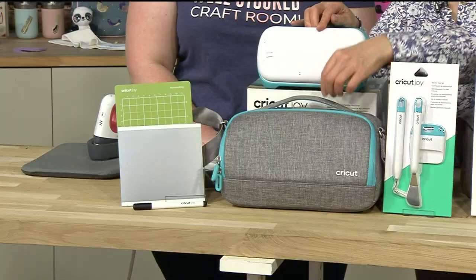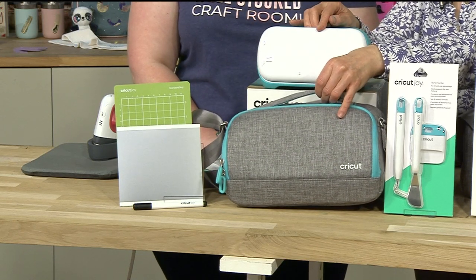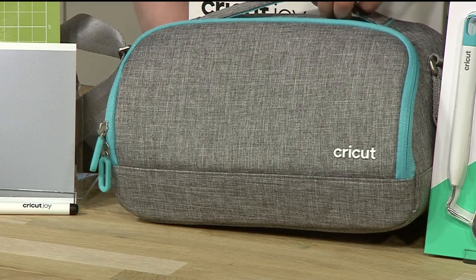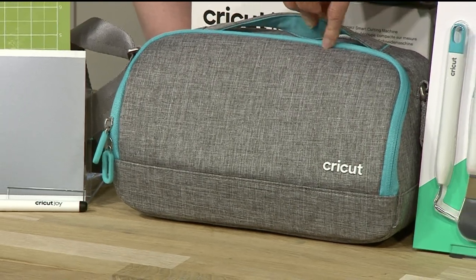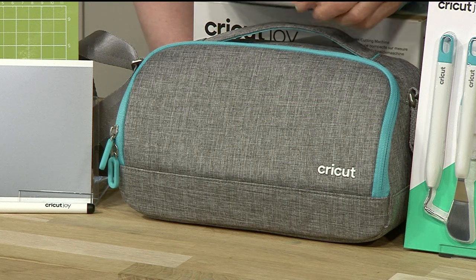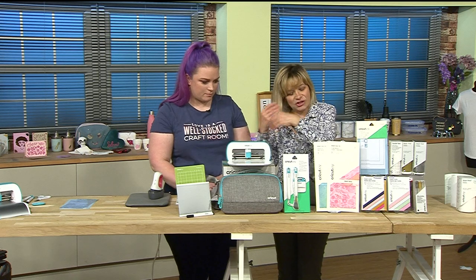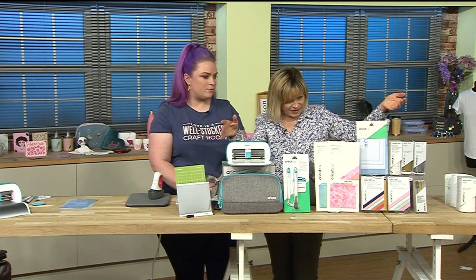Look at the bag, look at the carry case - we even said when we were chatting we want that just as a lunchbox! It's adorable, isn't it gorgeous? The handle actually feels beautiful, everything about it is beautiful. Now I'm going to very quickly give you some details and then chat about everything.